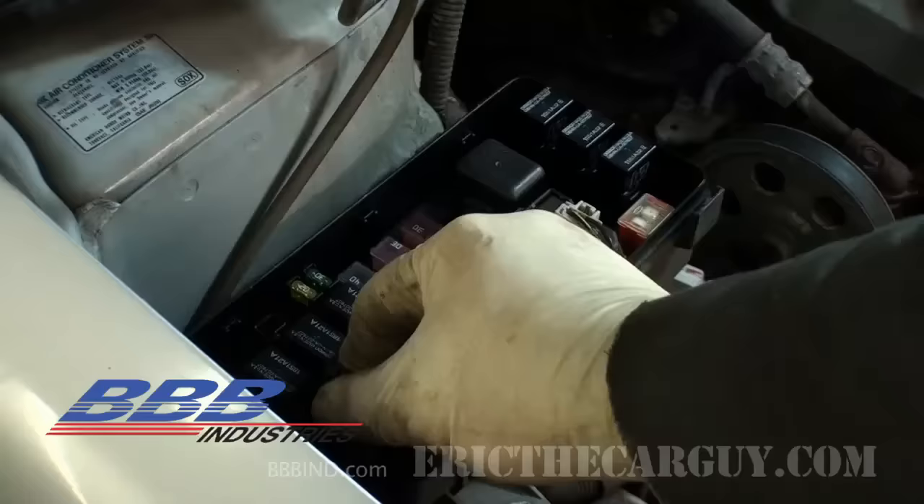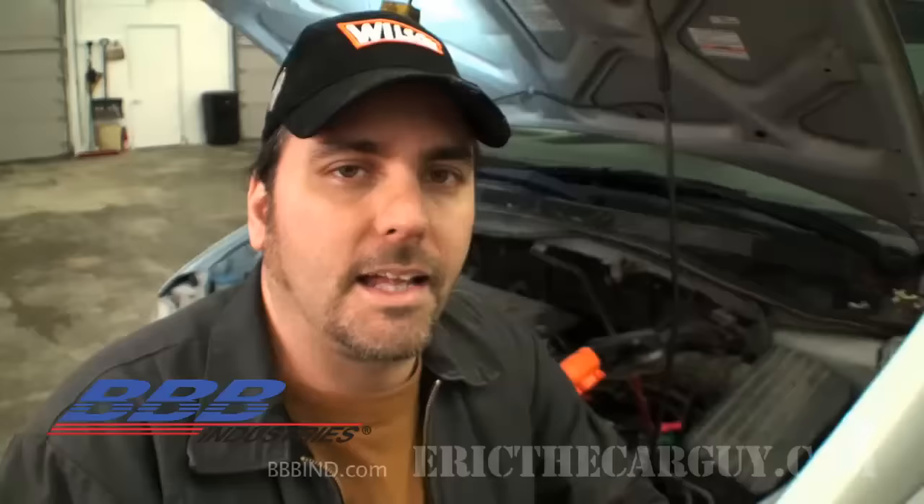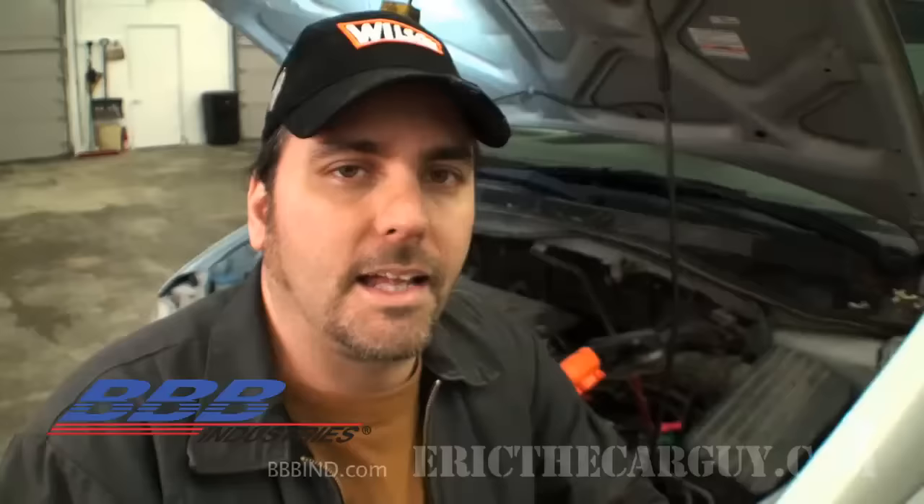So far, no change — nothing in the under-hood fuse box. Now that we've checked all the fuses there, we need to check the fuse boxes underneath the dash. There may be more than one; some vehicles have two under-dash fuse boxes, and some have another in the rear. You want to go through every single fuse until you see a significant drop in amps down into that 50-milliamp range.